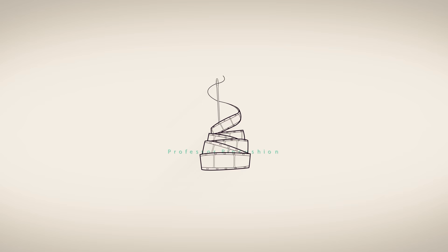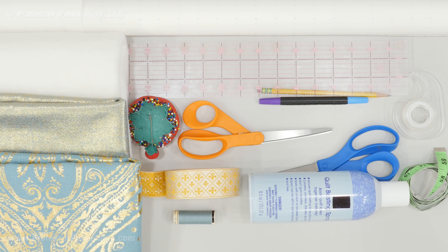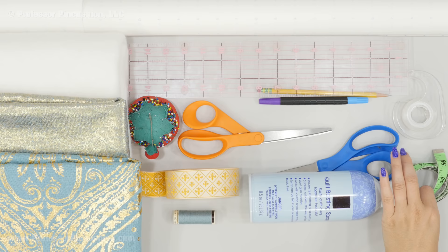Here are the items I'm going to be using for this project. Because I'm doing both the pattern and the tree skirt assembly, I need an array of items for both sides. For the pattern I'm going to be using some pattern paper or large sheets of paper, a ruler, a pencil — I'm using a marker so it's easier to see my lines but you definitely want to use a pencil with an eraser. You need some tape to tape your paper down, a flexible tape measure, and then some paper scissors.